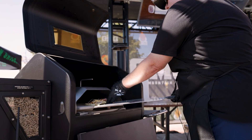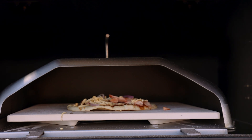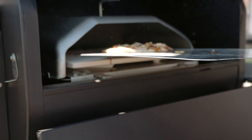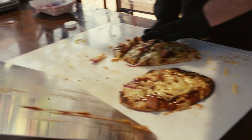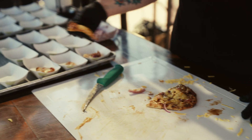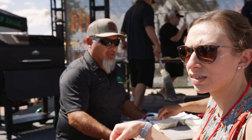This smoker is set at 250 degrees. How long? That was probably five minutes total. You know, you think about pizza cooked in a wood fire — that's literally what we've just done. Thank you, everybody.